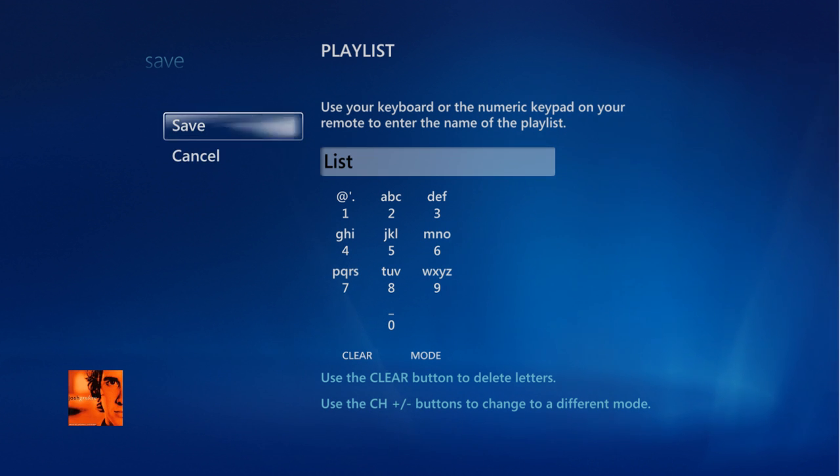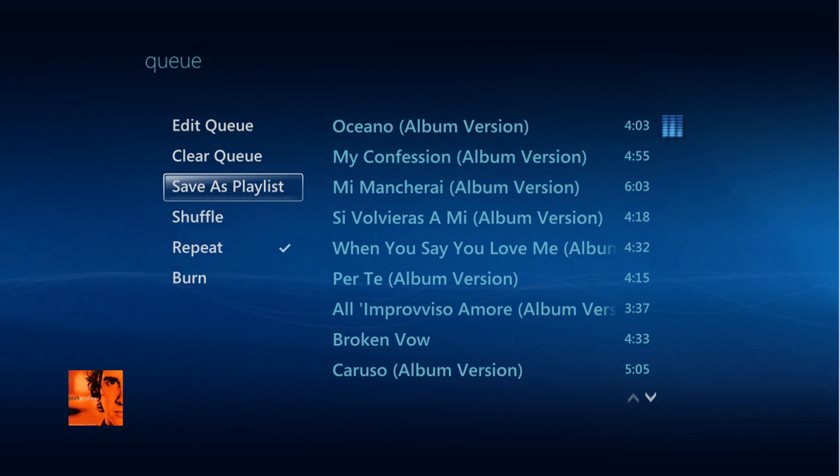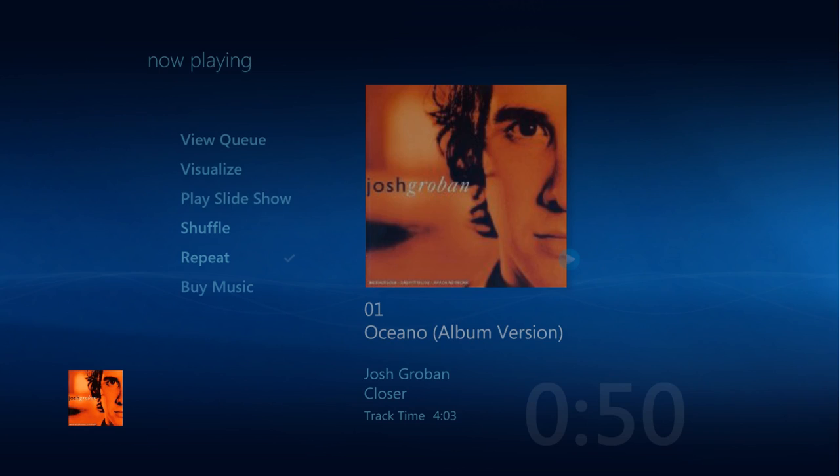To access this playlist at a later time, simply go back to the album view and then choose Playlist on top.